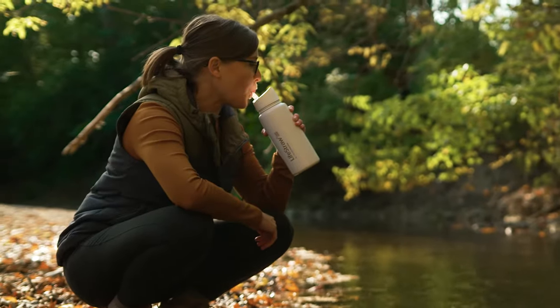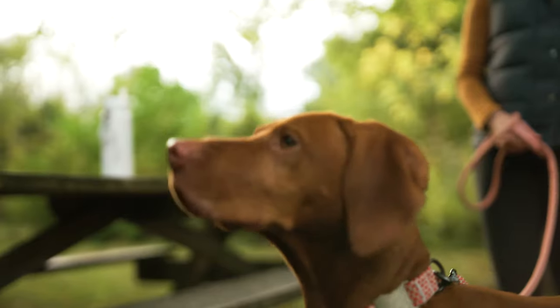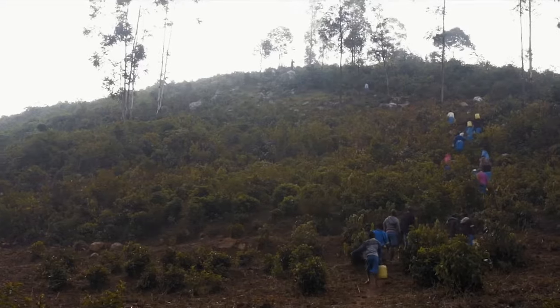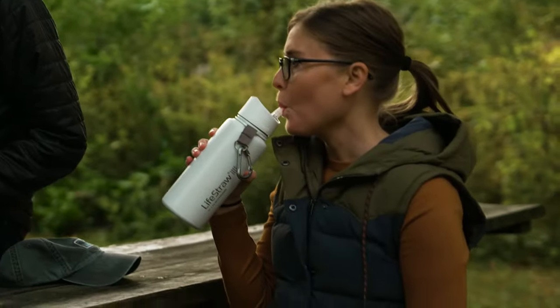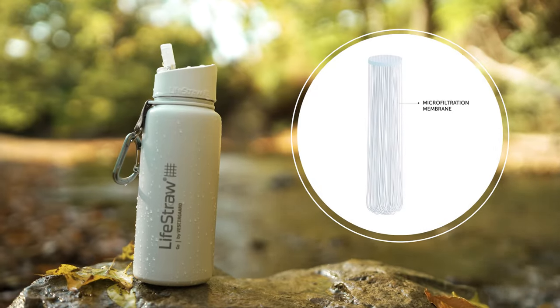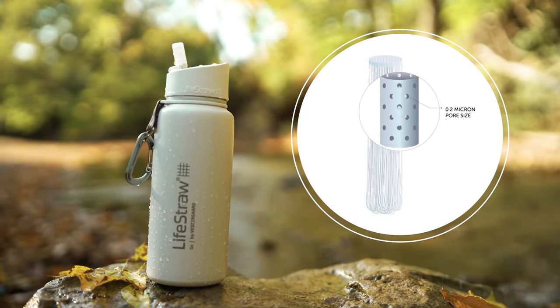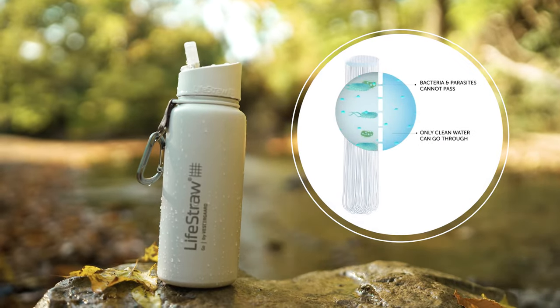Drinking water straight from these sources sounds risky. It's not. We've taken similar technology that we use to provide safe drinking water to millions here and just put it here. With this technology, water passes through a membrane microfilter with microscopic pores that trap bacteria, parasites, and microplastics.